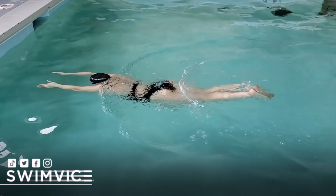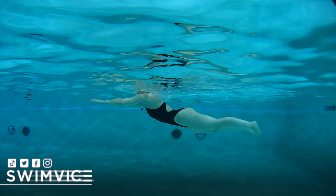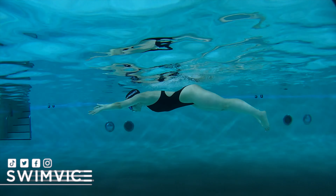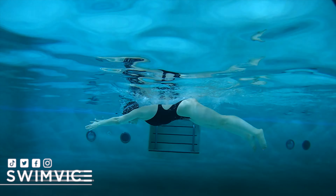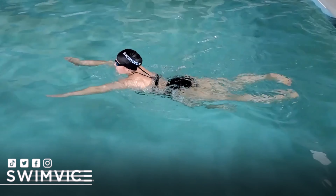Watching underwater, going through those exact points mentioned earlier, you can see that you can still stay relaxed with your head above water. However, your body line will sit uphill so you will create resistance — but you can still feel a glide by working on those two points.